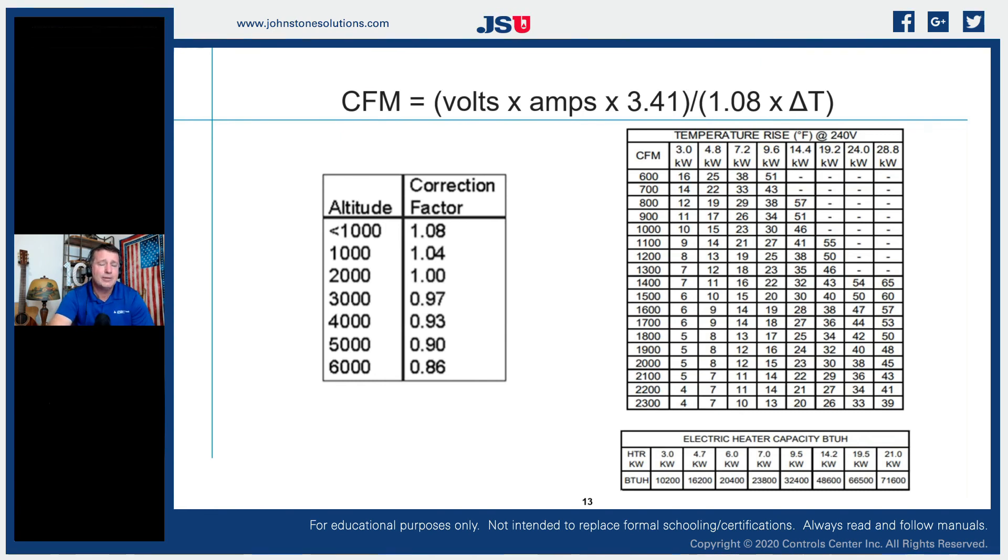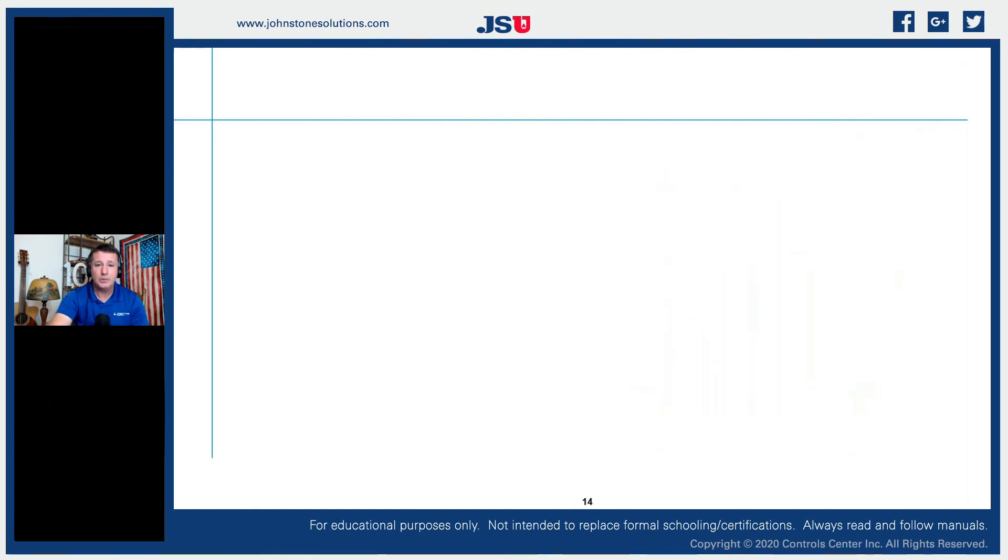We'll dive into the formulas a bit more later for those who like to calculate exact temperature rises. For an electric furnace it's straightforward: Volts × Amps × 3.41 (the BTU conversion factor from watts to BTUs), then multiplied by delta T (temperature rise) and 1.08 — a correction factor based on air density. As we change elevation we have to modify the formula based on air density. The 1.08 factor applies for anything less than 1,000 feet above sea level; above 1,000 feet we start derating the calculation due to the change in air density.